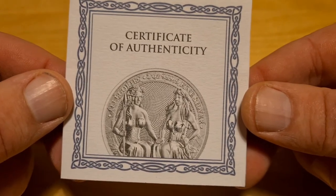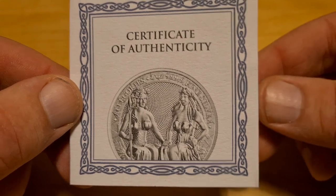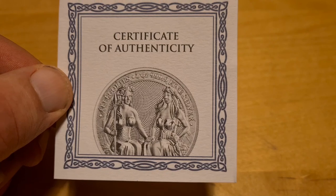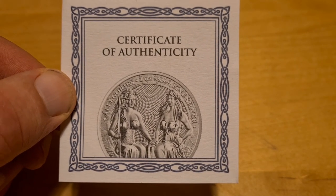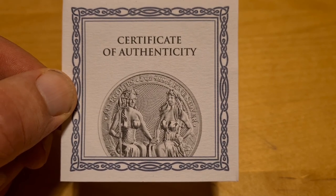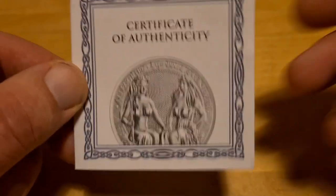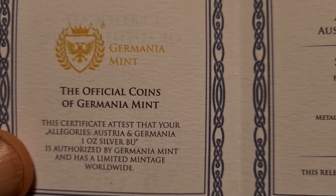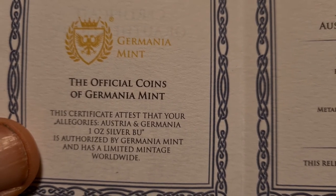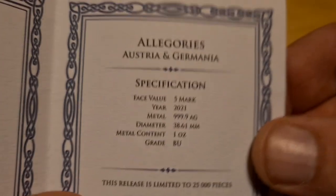The first thing here is the COA, or Certificate of Authenticity, by the Germania Mint. I always find that the Germania Mint does a sterling and fantastic job with the presentation and also with their execution of the coins. Inside here we have the official coins of Germania Mint, certified one-ounce BU.